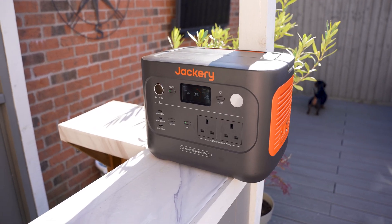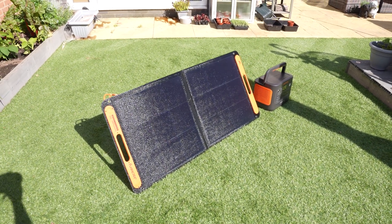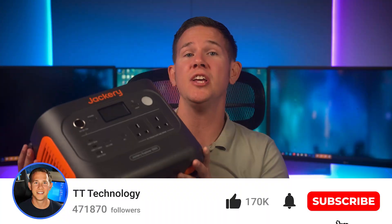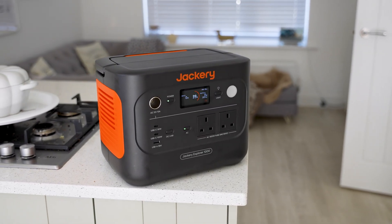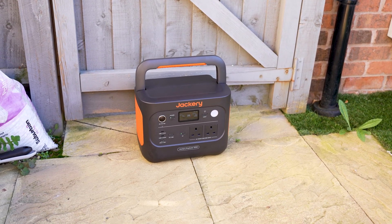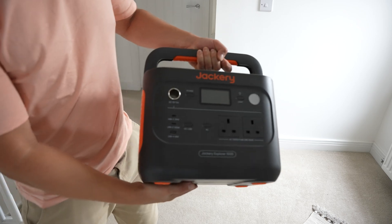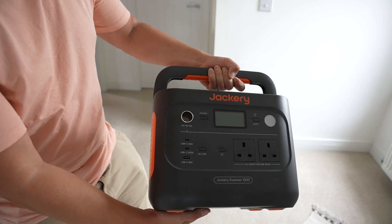With a whopping 30,400 milliamp hour battery, nine different connections, and a solar panel to keep things charging, the Jackery Solar Generator 1000 V2 is an epic power station that can power almost anything. Full disclosure: this video is sponsored by Jackery and they've sent me the Solar Generator 1000 V2 for free to showcase. When it comes to power banks and power stations, I'm a big fan of the bigger ones — great for the garden, camping, or using outside where you don't have power. Previous ones on this channel have been limited with power output, but this changes with the 1000 V2.